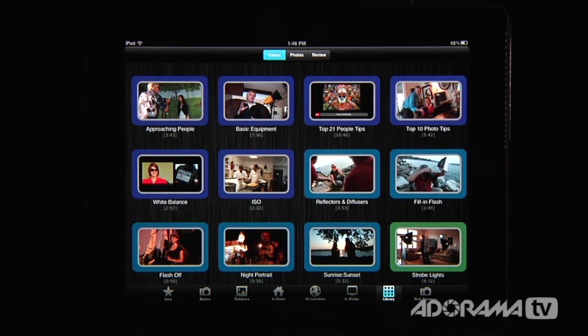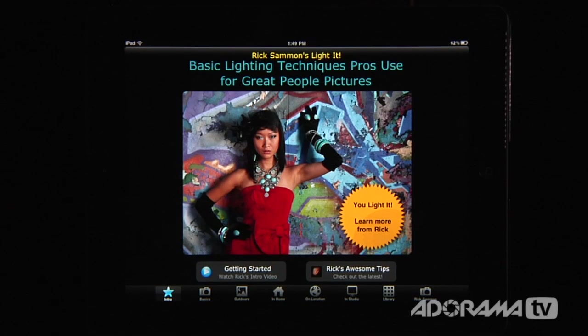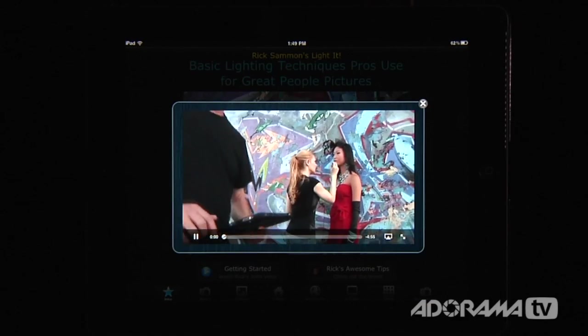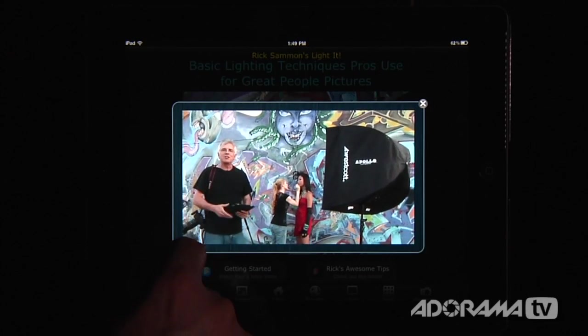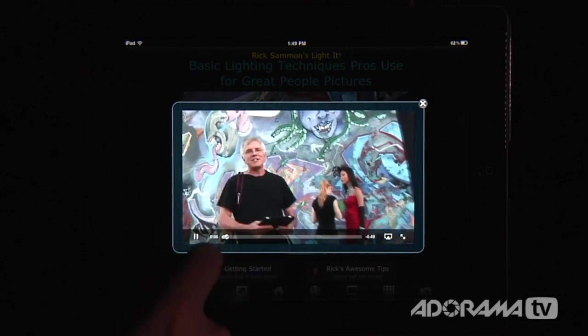I don't want to show you all of this because I think you need to buy it to get the full benefit, but what we will do is show you exactly how this looks. So we're going to look at the getting started video with Rick — and you can see there it is. There's Rick Salmon chatting away about his articles, his DVDs, his online classes, his workshops.